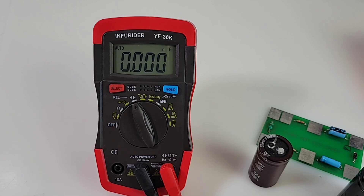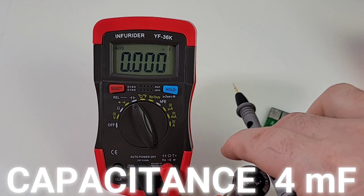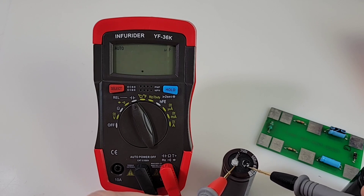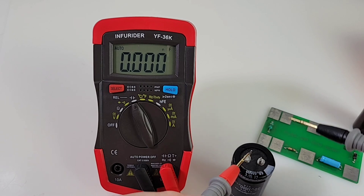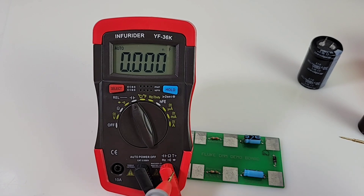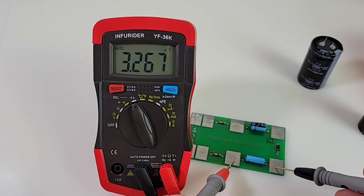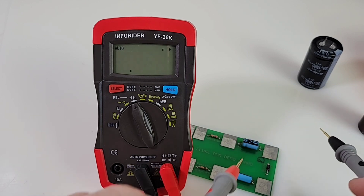Quick look at capacitance. Remember, this only has a 4 millifarad (4000 microfarad) rating — probably one of the weak spots. Testing a 560 microfarad cap: reads 518 microfarad — a little slow. Just for fun, a 10,000 microfarad cap — nope, it's thinking... and we get OL. Can't do over 4000 microfarad. Smaller values: a 3.3 microfarad cap comes up as 3.2 microfarad, and a 100 microfarad cap reads 101.6. Good enough.